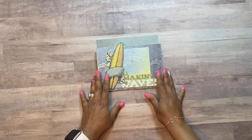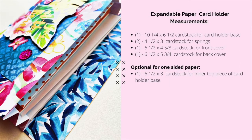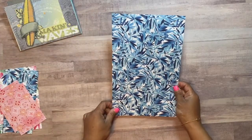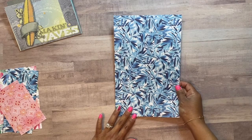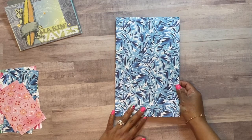What you'll need is one ten and a quarter by six and a half piece of designer paper — it could be a double-sided paper or a single-sided paper.